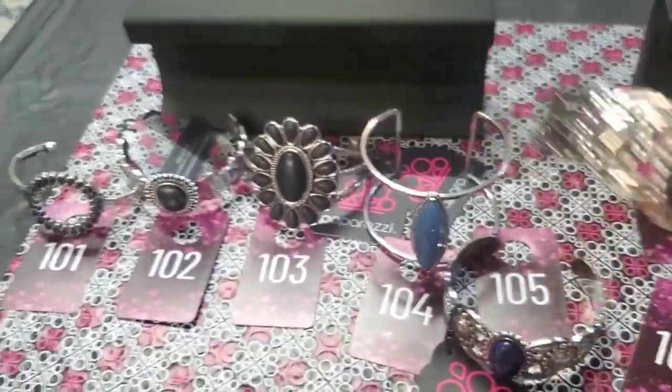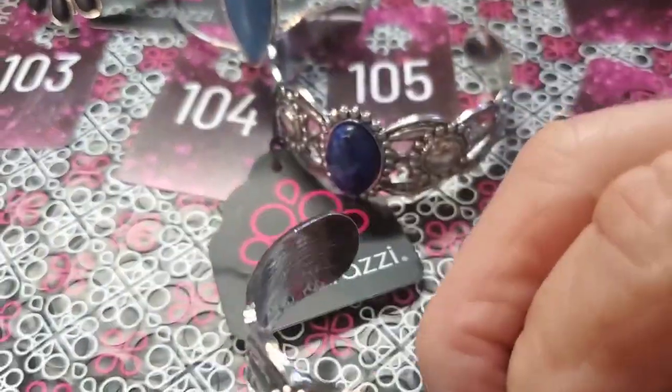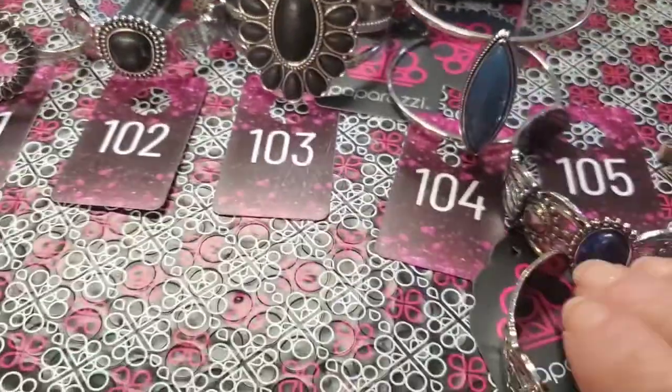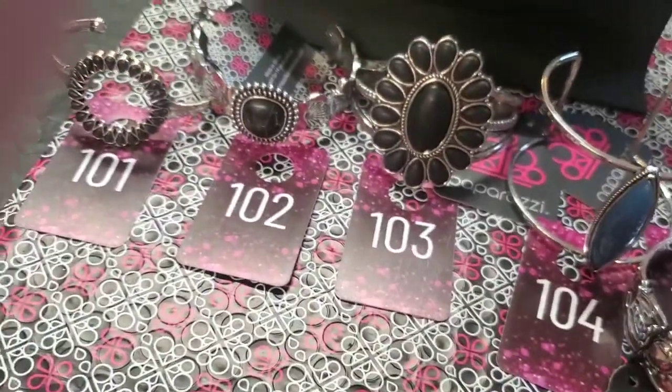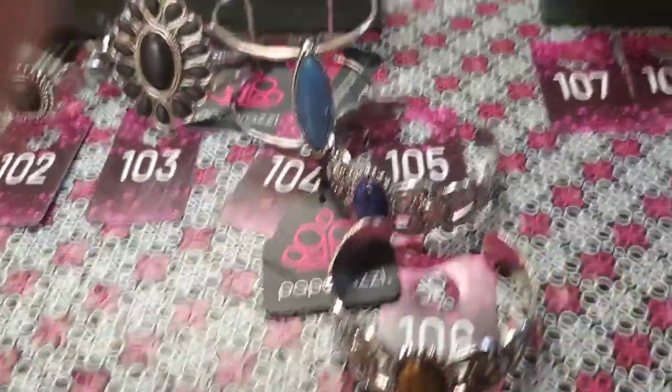Then this is a brown one exactly like the blue one, except this is brown. Same exact designs. We're going to call that one number 106.